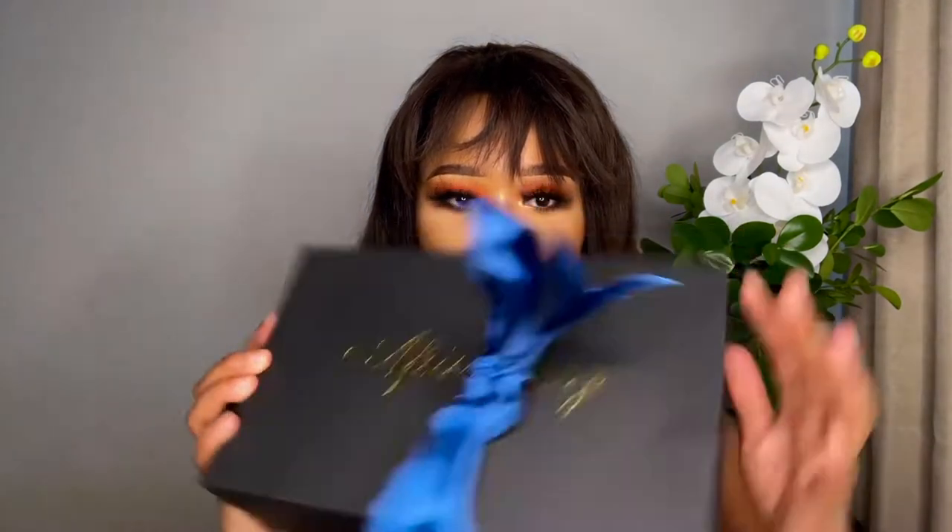Hey guys, welcome back to another video! Today we are doing a hair review and installation. I received hair from AF Sister Wig — I'm not sure if that's how you pronounce it — but this is the wig and this is the packaging. It has this little ribbon thing going on, so I'm just gonna open it up for you guys. This hair is a diamond fake scalp.